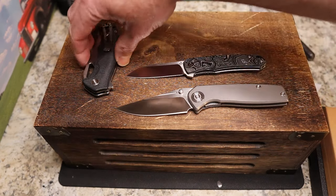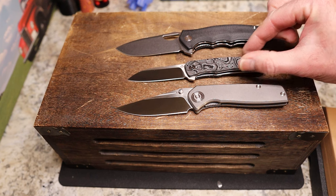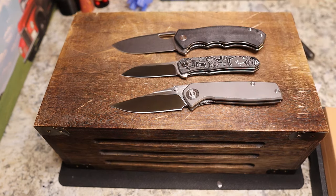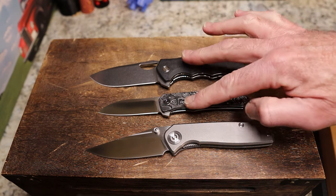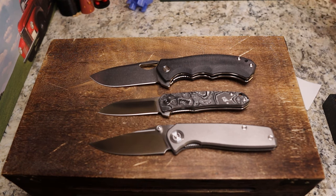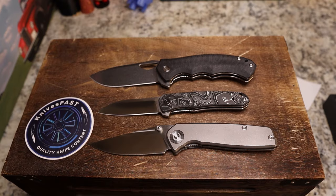If you're interested in this knife, go sign up for the email list. So there you go — that is the QSP Gorilla and the QSP Otter, both sent to me by White Mountain Knives, and the Asher Acuto sent to me by Big Doug. Thanks so much for watching, thank you for all your incredible support — make sure you like, comment, subscribe, and hit that notification bell. Thank you for watching the Knives Fast channel!